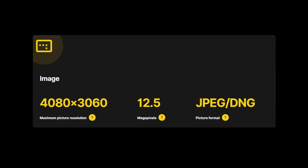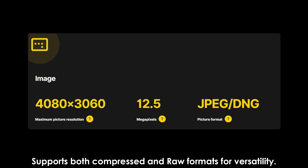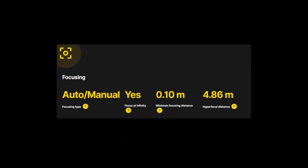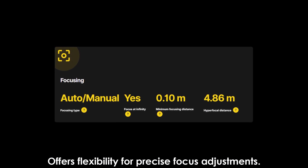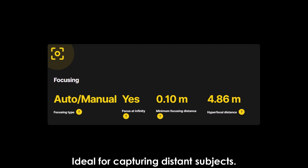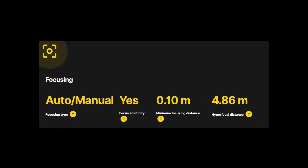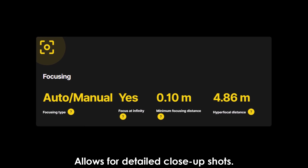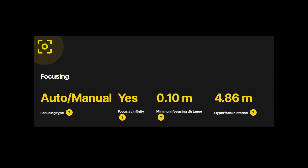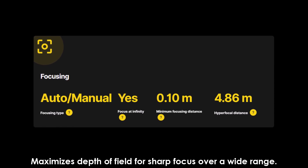Picture format: JPEG/DNG, supporting both compressed and raw formats for versatility. Focusing: auto/manual focus offers flexibility for precise adjustments. Infinity focus is ideal for capturing distant subjects. Minimum focusing distance is 0.10 meters, allowing detailed close-up shots. Hyperfocal distance: 4.86 meters, maximizing depth of field for sharp focus over a wide range.